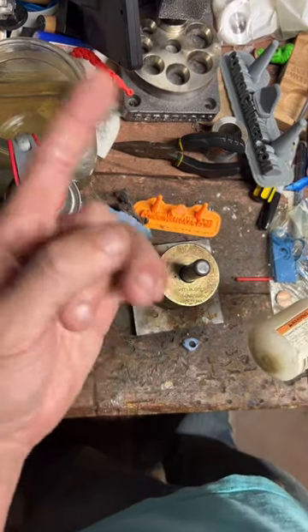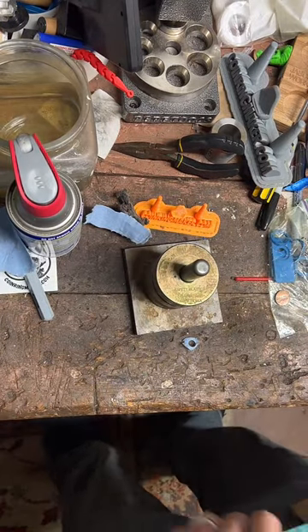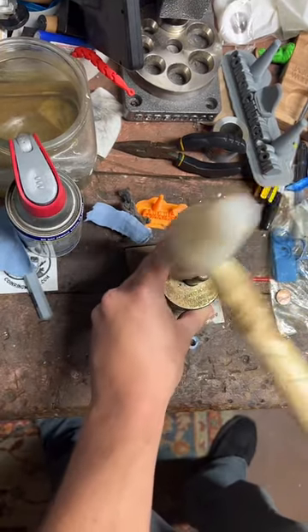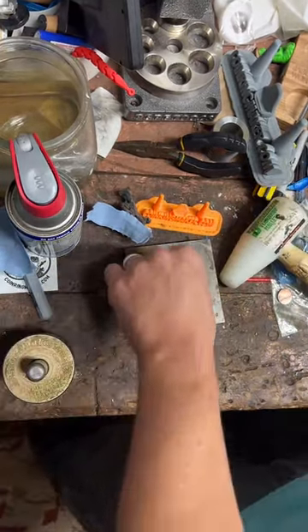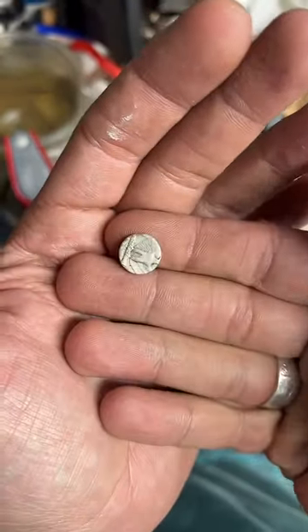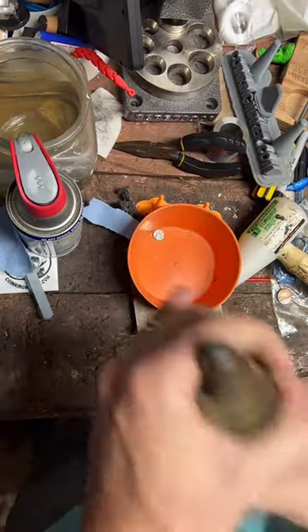You just go there, tap the button, sign up, get $15 credit — it's a pretty good deal. Alright, we're going to go ahead and punch through this right here. There we go — our nice center punch.